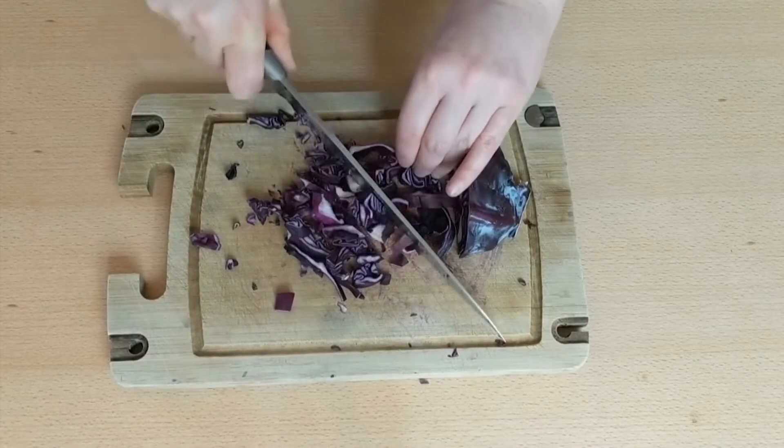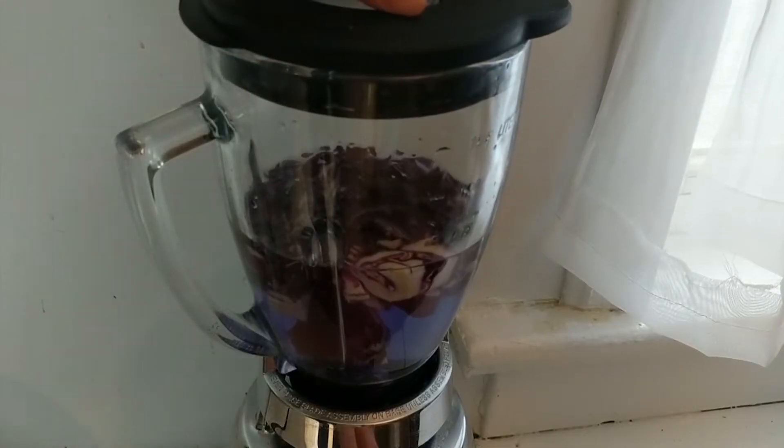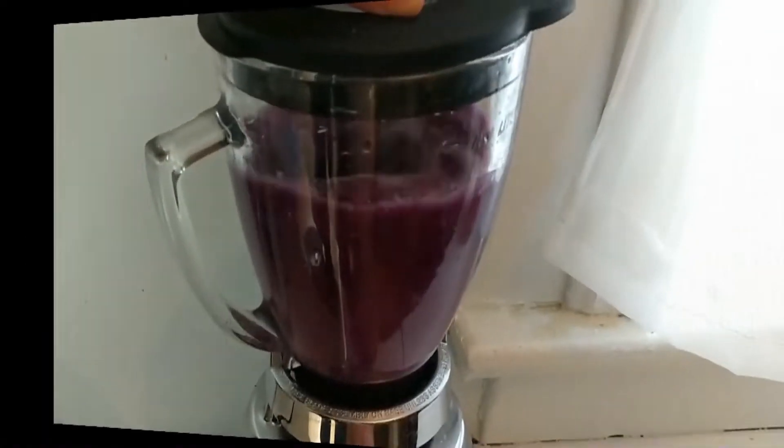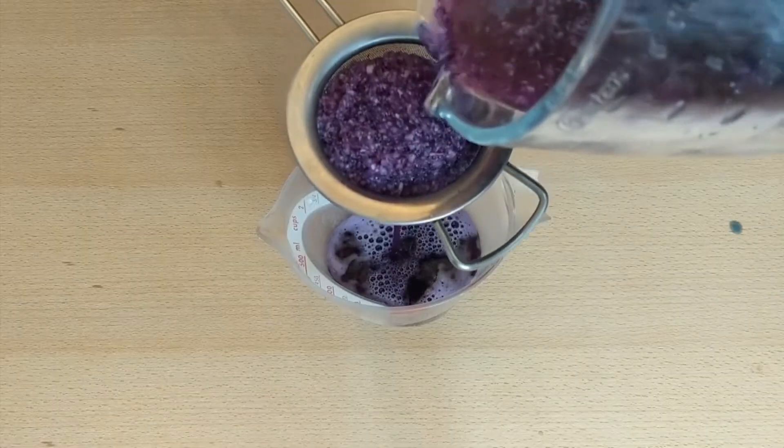The second method is the blending method. Chop the red cabbage into small pieces. Add the cabbage into a blender and top it up with just enough water to cover the cabbage. Blend the cabbage until it's minced. Then let it steep for 10 minutes. Strain the mixture through a fine mesh strainer. Now you have your indicator.